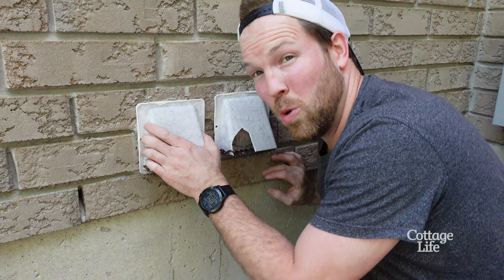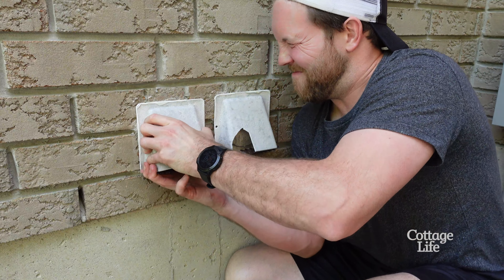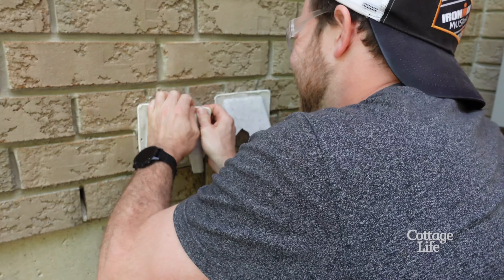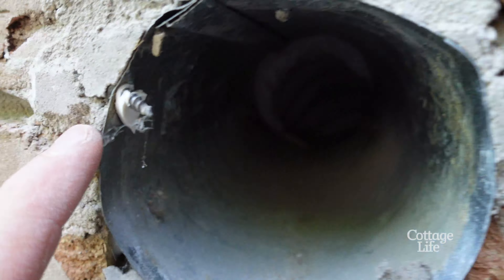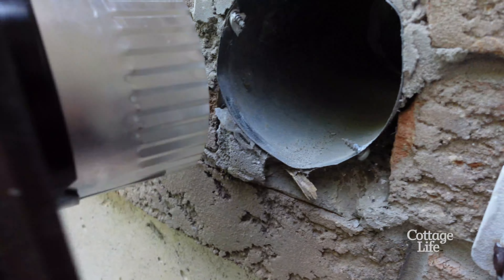Some will be screwed in. Don't forget to always wear your safety glasses when you're demoing things. There are some little screws in there — I wouldn't have been able to get these out because the mortar was put in after. I will have to remove these before sliding my new piece in.